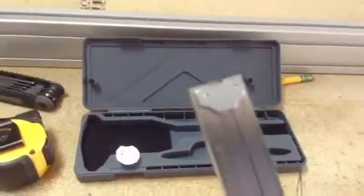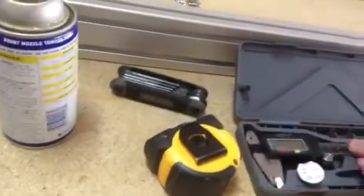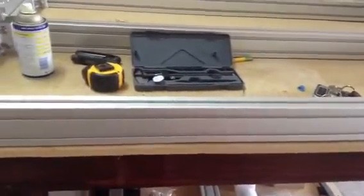It'll kind of poke out of the back there, and it'll give you depth gauge readings. I use the digital caliper and just some other normal tools to kind of get the gantry on.